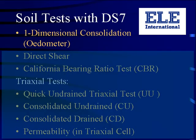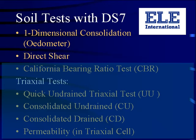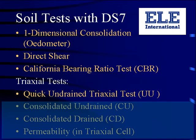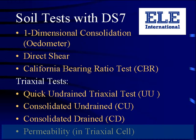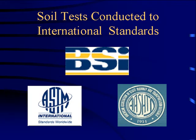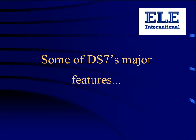The previous few pictures hinted at some of the tests available under DS7. Here's the complete list. Anyone who's familiar with soil testing in a laboratory will immediately recognise these as industry standard tests. DS7 can perform most tests in full compliance with either British or American standards. Let's now take a whistle-stop tour of some of DS7's major features.